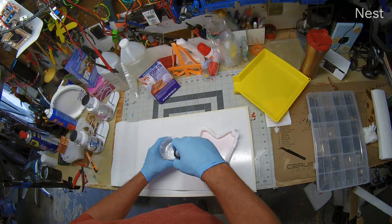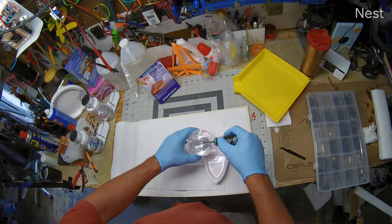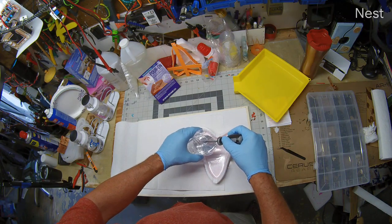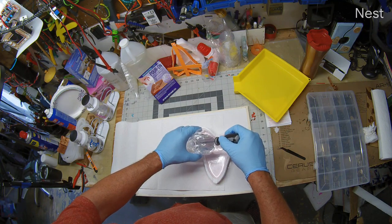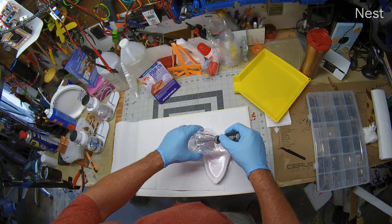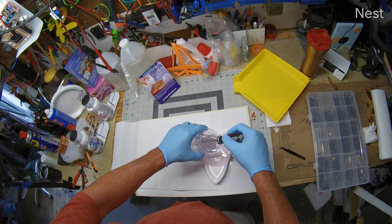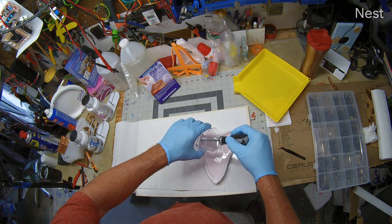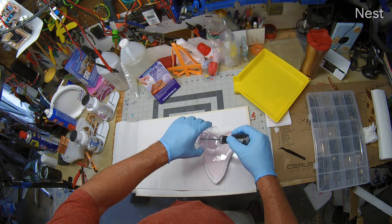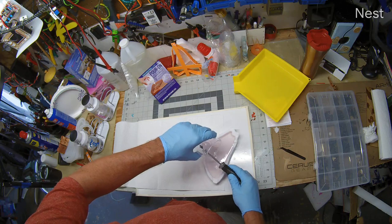I do have a problem with this bench because it's not quite level. Alexa, cancel the alarm. All right, so basically this is about 4 ounces. Well, that's good news. Look at that.